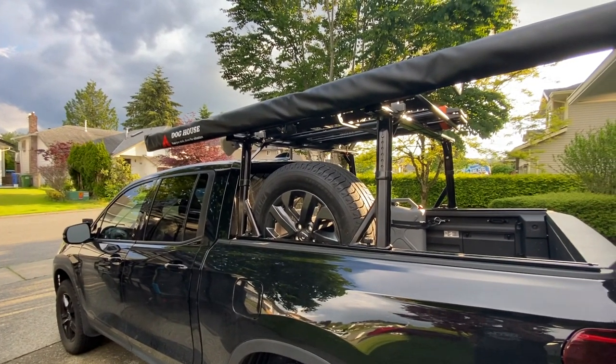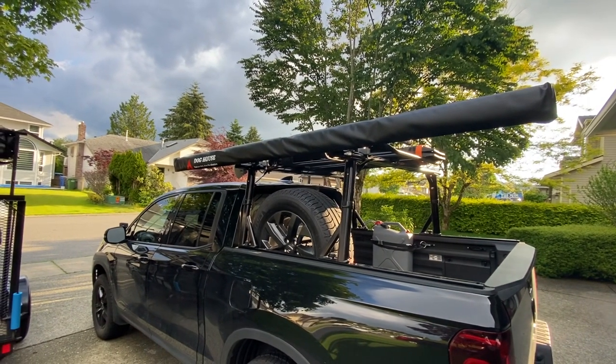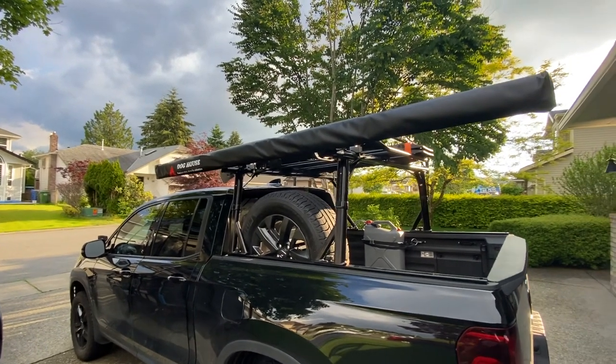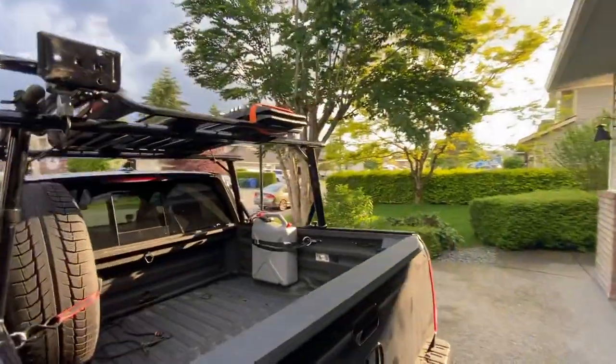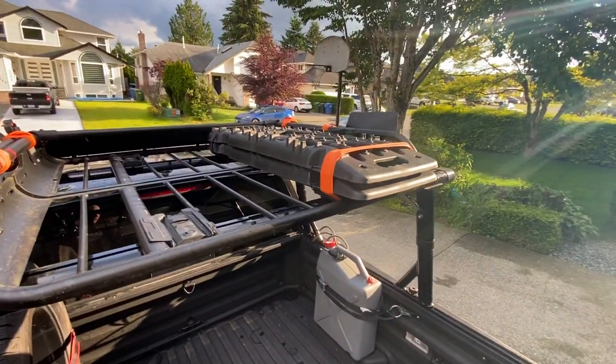My latest addition is the Doghouse 8x8 awning — simple two-leg design, not freestanding, not a batwing 270, but they were out of the good stuff so that's what we've got. The rack is the Vantec P3000, very popular among Honda owners.